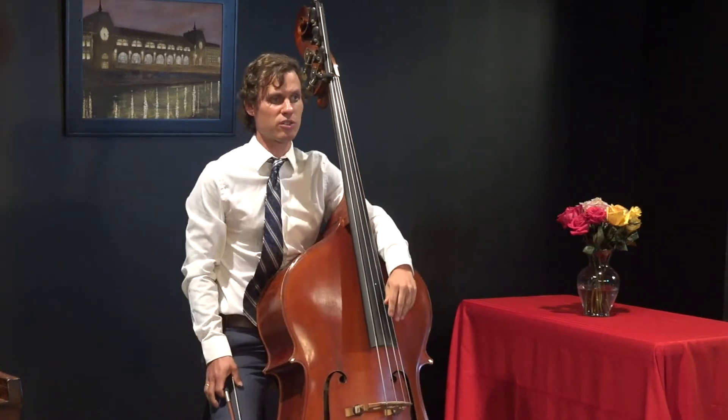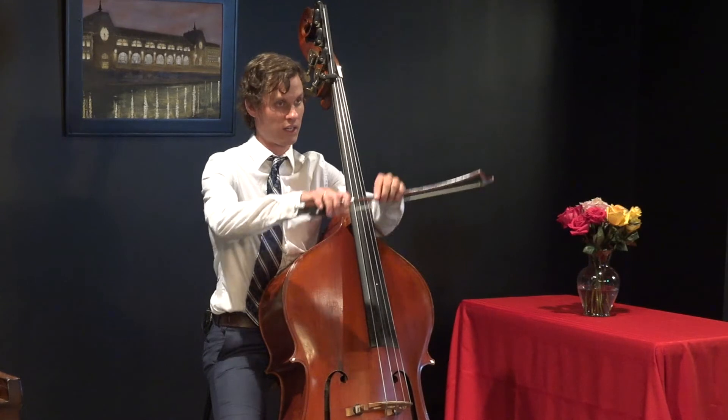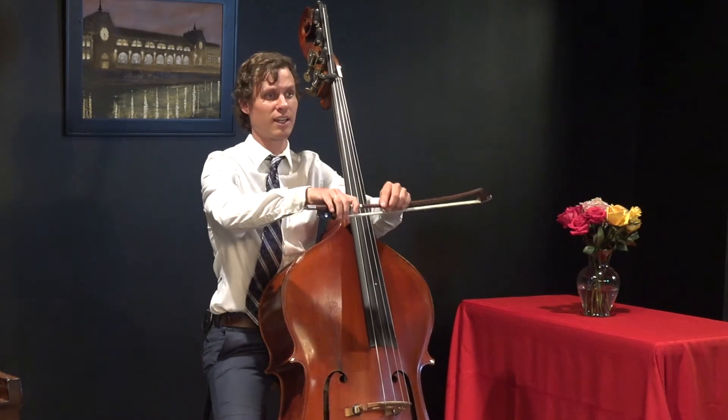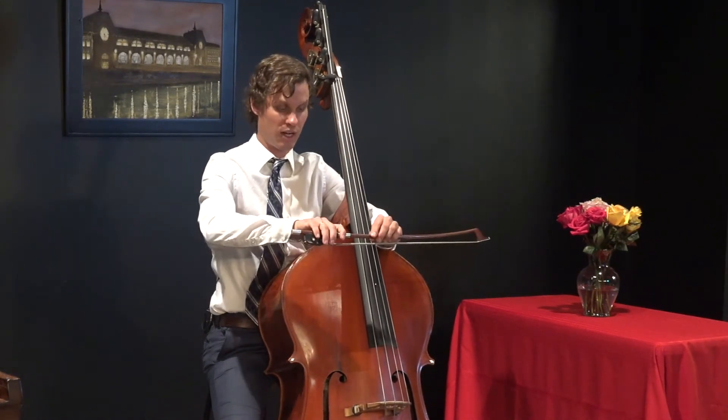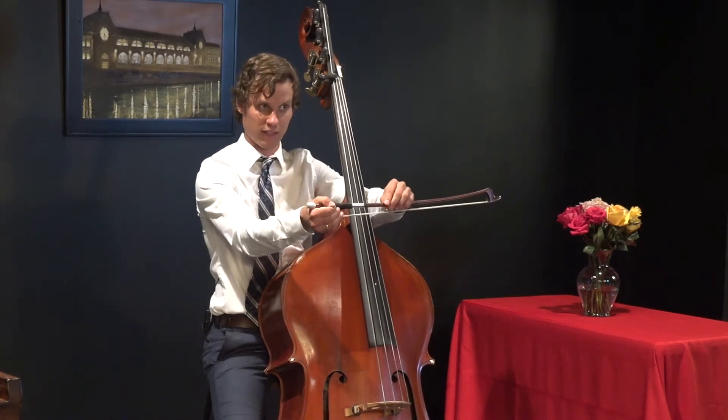The double bass also can be played using two different kinds of bows. Here I have a French bow, which is played overhand like this. Some people play German bow, which is held underhand, like this.